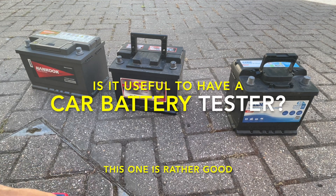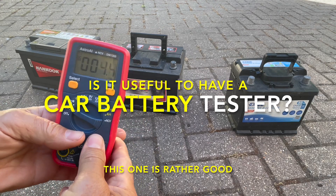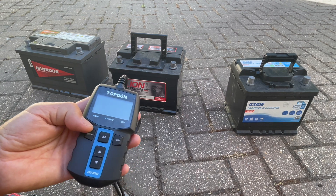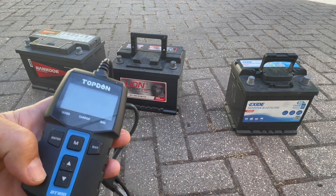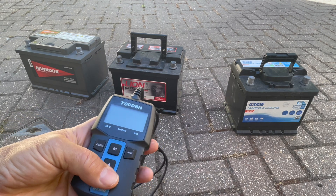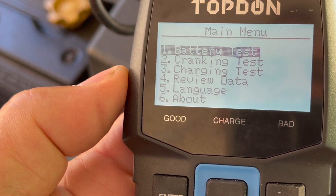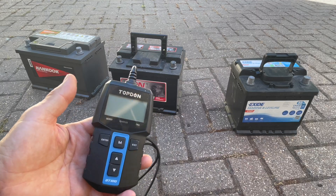How would you tell if your car battery is any good? Sure, you can test them with a simple voltmeter which you can get for 15 or 20 pounds, 20 dollars or so. But it doesn't tell you a lot about how much current the battery can actually deliver. I've often thought about getting myself a proper car battery tester, and I managed to get my hands on one of these recently. It has a lot of very useful functions like cranking current testing and can test whether the car is charging your battery. So let's have a quick look at what it can do, and why I think it's a pretty useful gadget which I should have had a lot sooner.